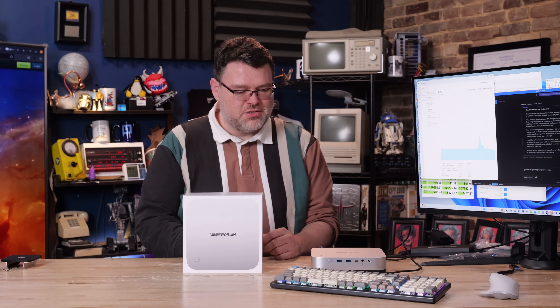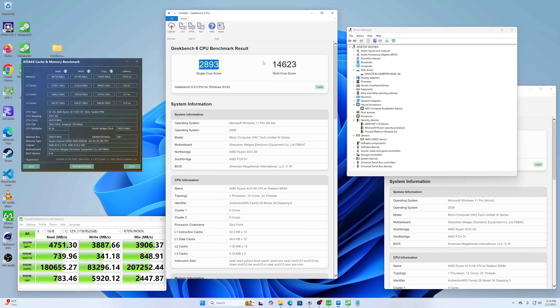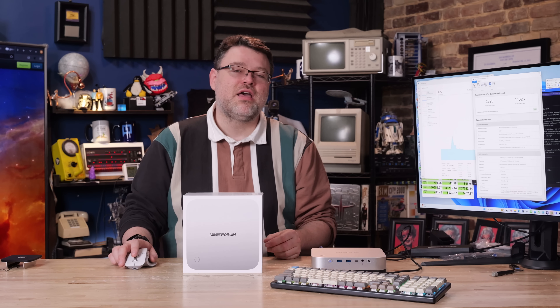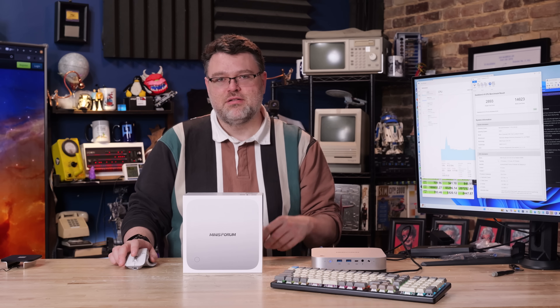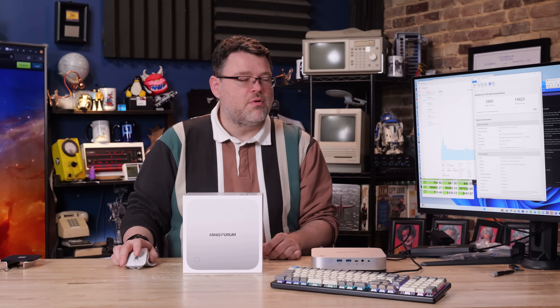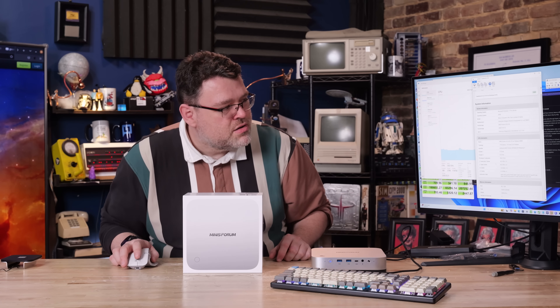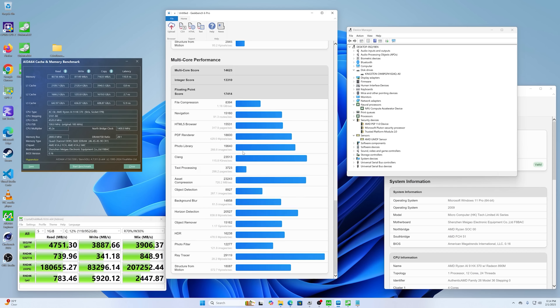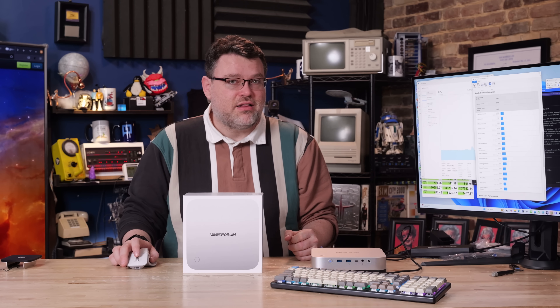What do you get that's different with this chunkier mini PC? The scores are pretty good. With Geekbench 6, we got single-core 2893 and multi-core 14623 — a really good score, better than a Core i9-11900K from just a few years ago. It's 12 cores, 24 threads: four full-fat Zen 5 cores and eight Zen 5C cores. This is meant to be a mobile CPU, but we're running it unchained. We've got a really good single-core and multi-core score, with a maximum CPU boost in the 4.5 GHz range. I've upgraded this from 64 to 96 gigabytes of memory to run AI tests, and overall the performance is really solid — shockingly good.